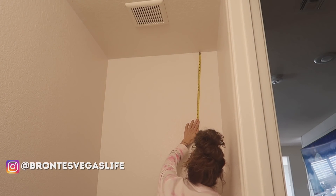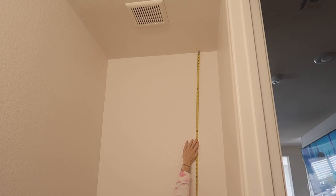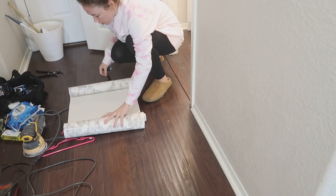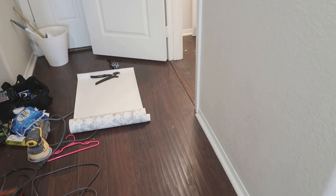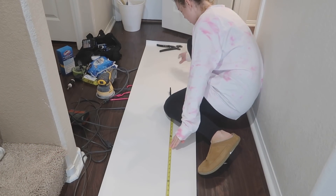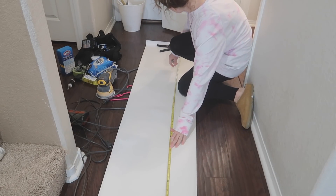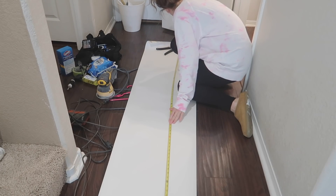We are going to add some peel and stick wallpaper from Better Homes and Gardens in this bathroom — this was my first time installing wallpaper. You want to measure the space first; I measured the wall height, then measured and marked my wallpaper, leaving a few extra inches of wiggle room since walls aren't completely level or straight. I marked off the height I needed, made a cut, and started applying it to the wall.